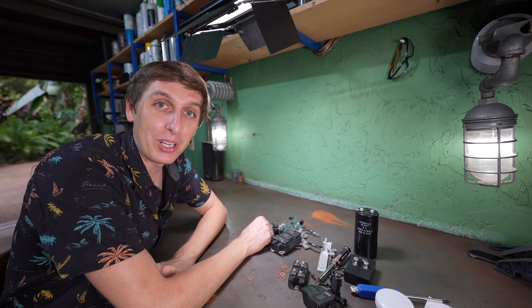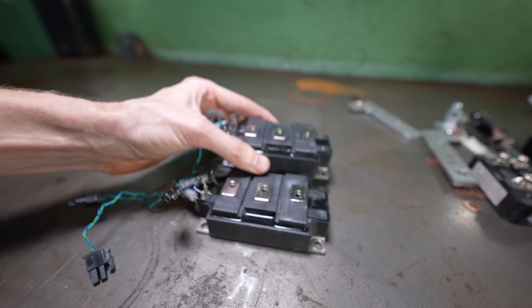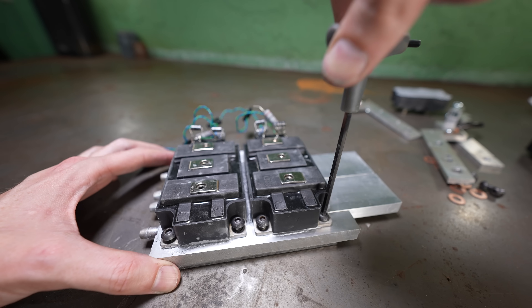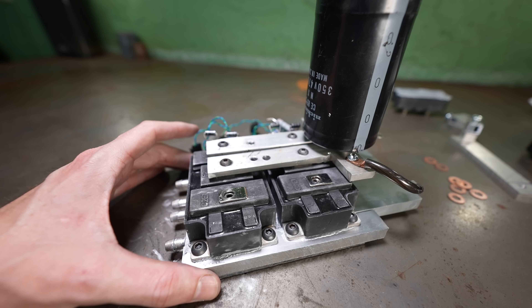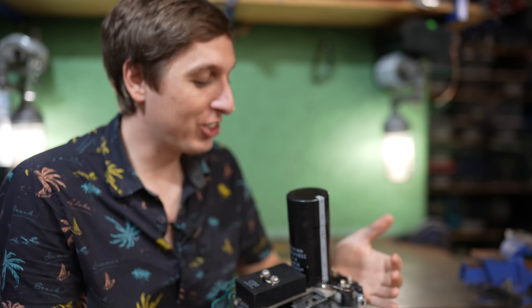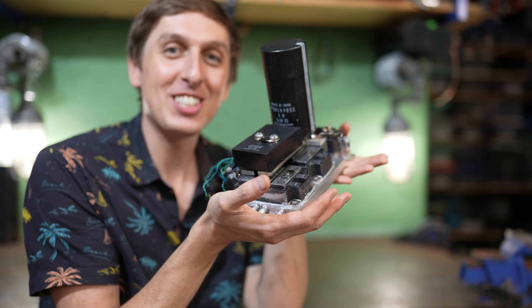Alright, let's put this bad boy together. First, it's the IGBTs. Then some thermal paste. And then a cooling block to keep everything cool, because these get hot. Then the bus bars, capacitor, and rectifier, which take the AC and turn it into DC, and then distribute it to the switches. And then, if everything goes well, congratulations, you've just made your first inverter!